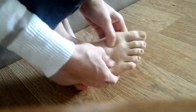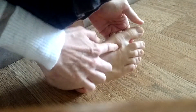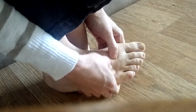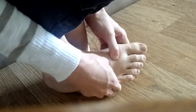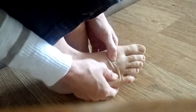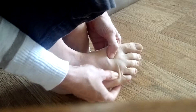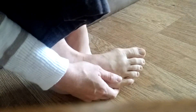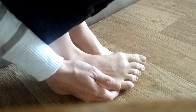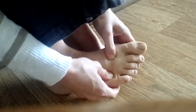So first, rub these pressure points right here between the first two tendons and these two tendons. Because you want to have the pressure point that corresponds to the main lymphatic drains nice and clear. We want the lymphatic system filtering out and dumping all the germs and junk that go along with pink eye.